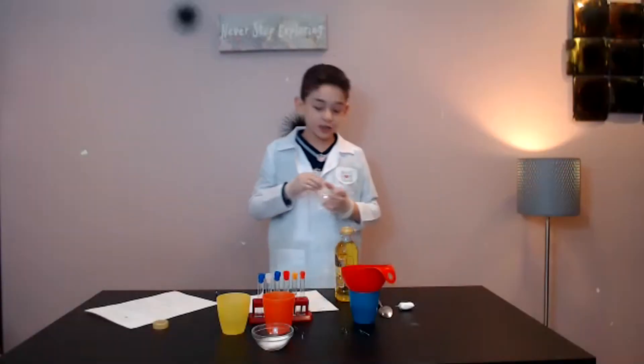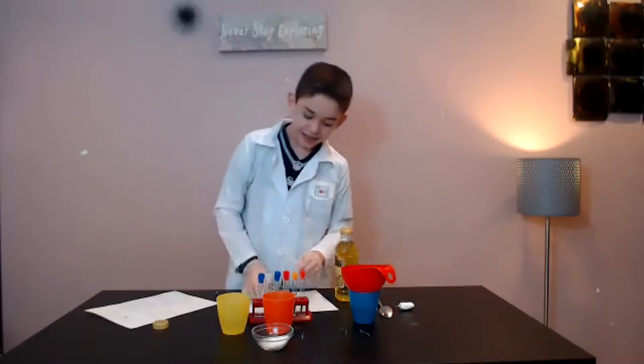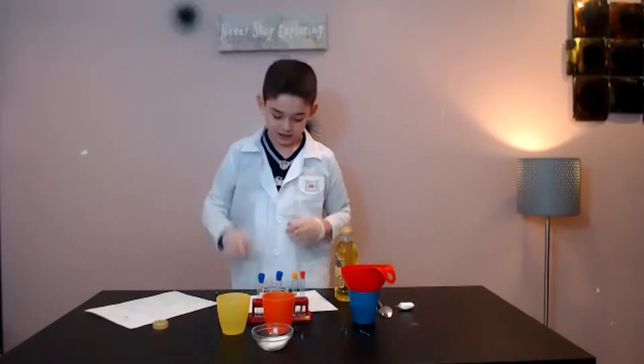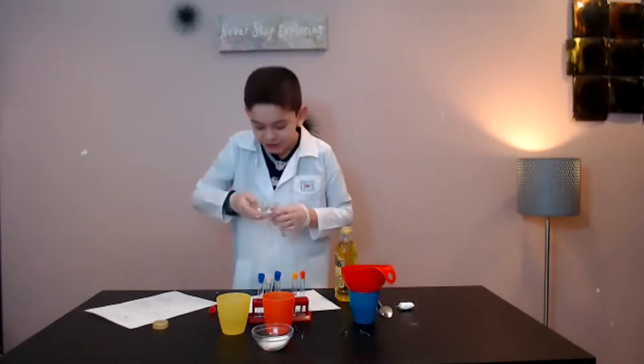Now I'm going to use dishwasher soap from my mom's kitchen, which I have to pour into this thing. It has dried agent.